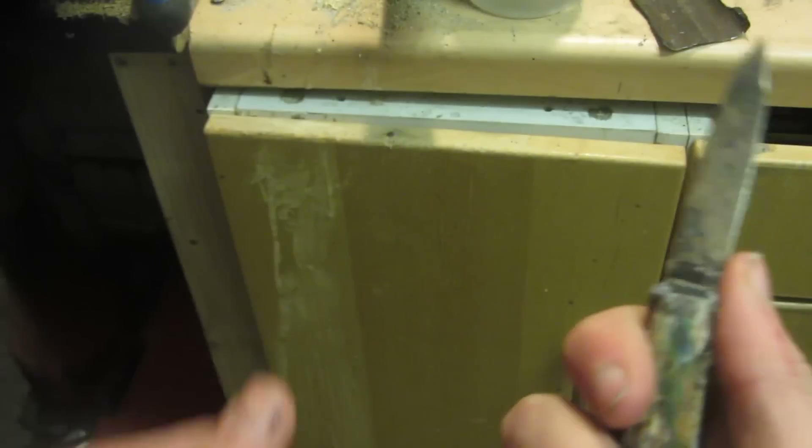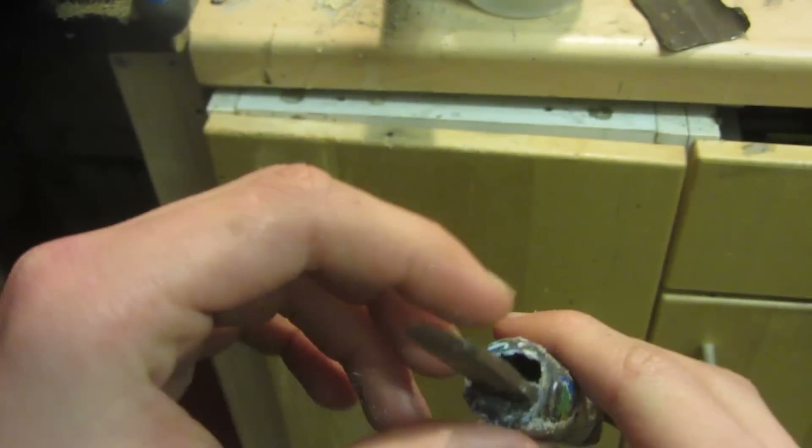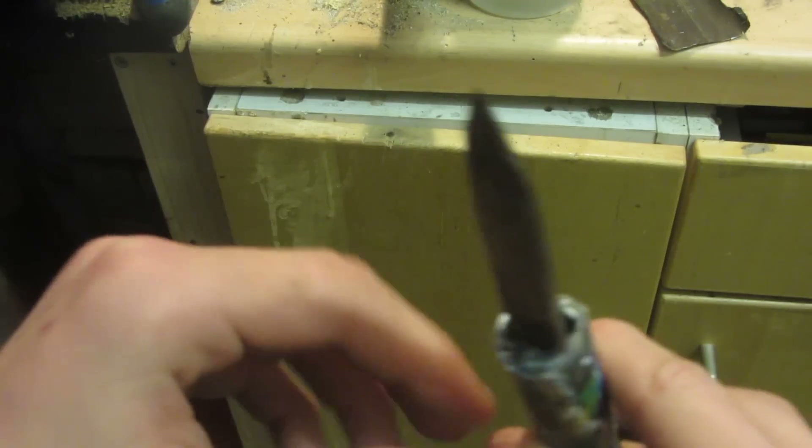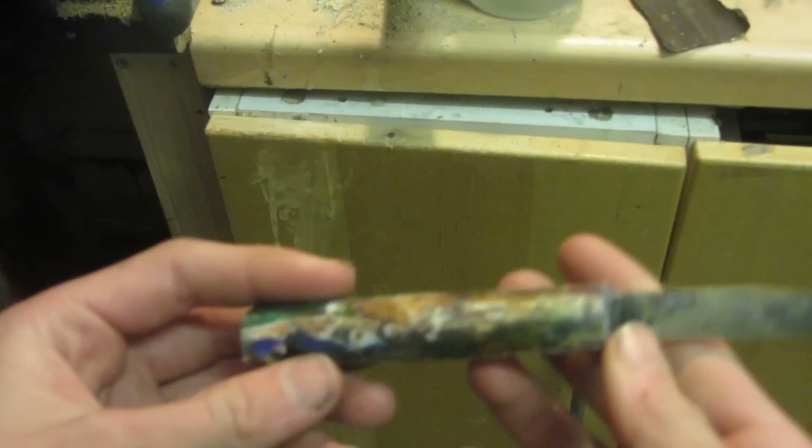I've cut it off and filed off the top bit so I can hold it like this, but as you can see there's a hole in here. When I start to round the handle I might have to fill this with some more molten plastic. For now, let's start to shape the handle so that it feels more comfortable to hold and isn't just a boring circle shape.